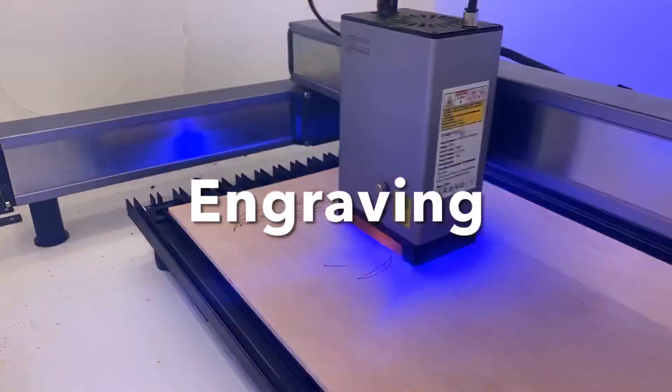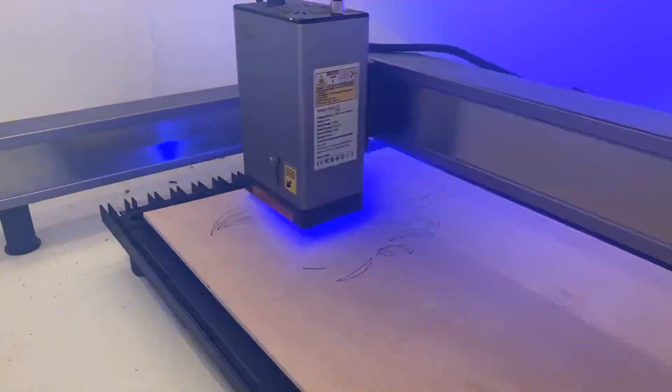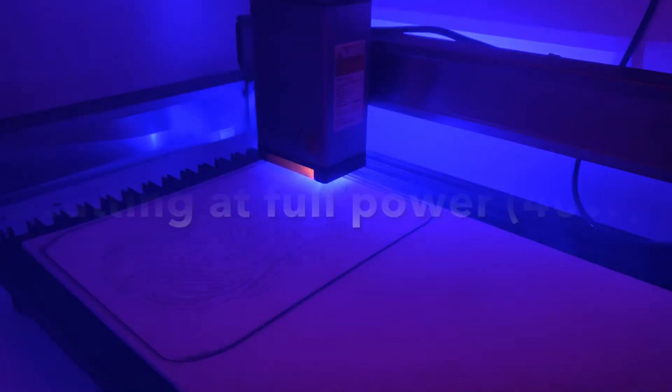For around 20 minutes, the laser is now going to cut all the pieces and the surrounding frame. You can see it's engraving and then going to full power.